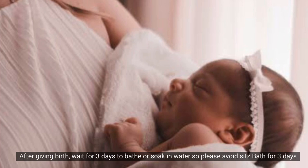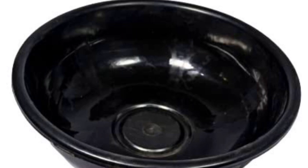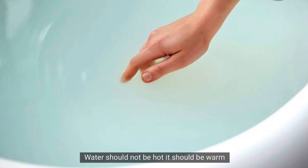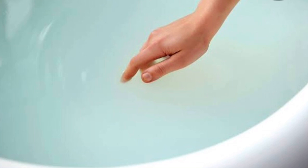First of all, you need to take a sitz bath for 2-3 days. Fill the water to about 2-3 inches — it should not be hot, just warm. Check the water level and temperature before you begin.